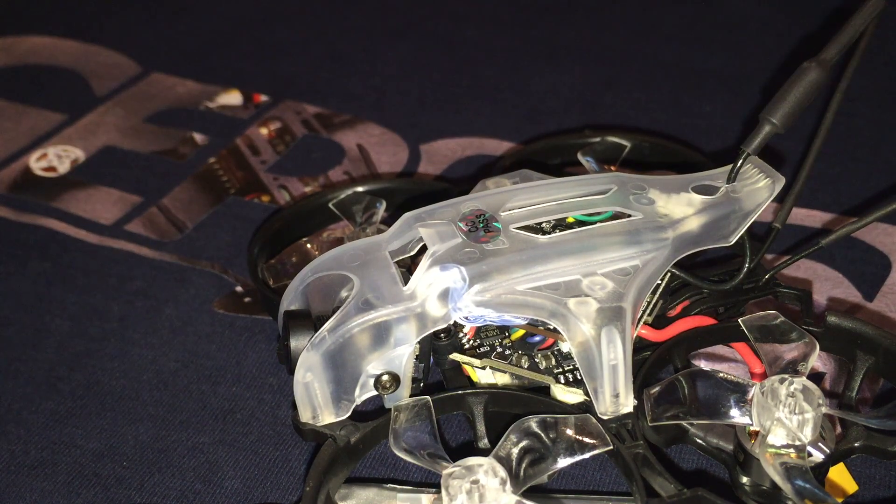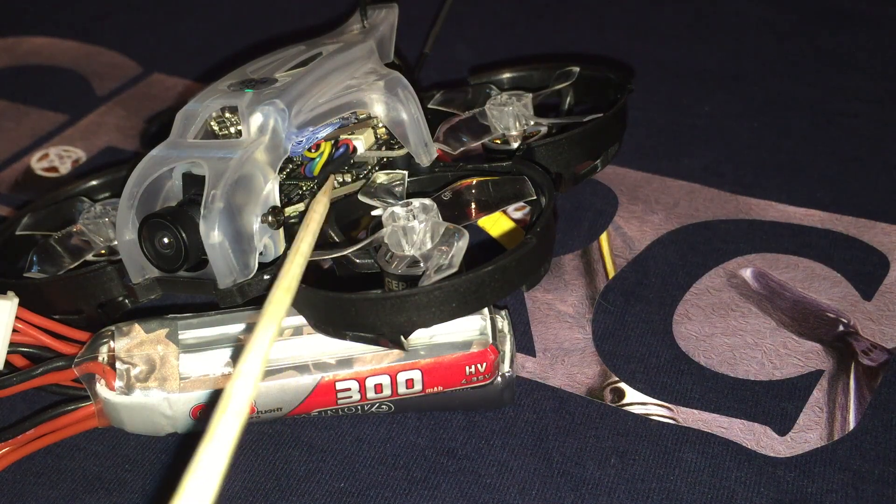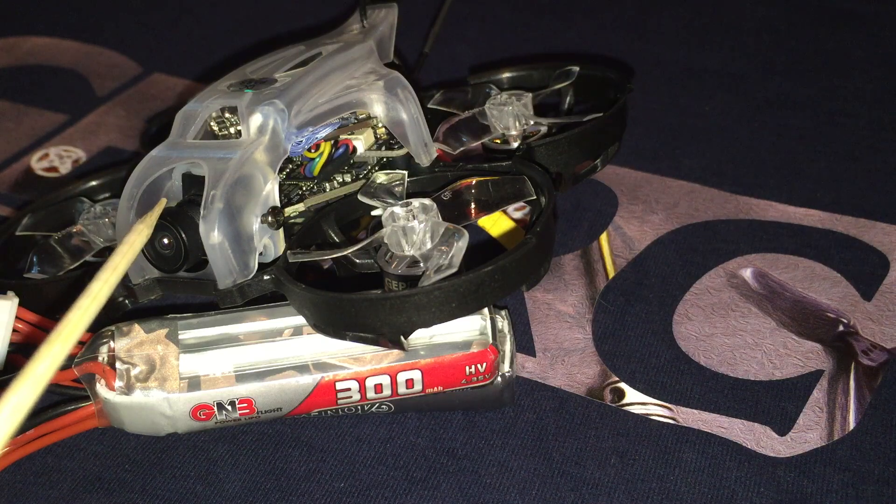That said, I have this working successfully on my Sine-i, which uses the same flight controller. These are the plugs for the VTX. There are two plugs — these allow the canopy to be easily separated from the frame of the P16. The VTX is mounted towards the back of the quadcopter, whereas the Sine-i's VTX is mounted towards the front.